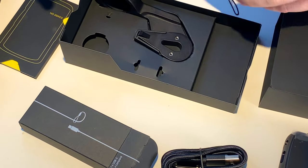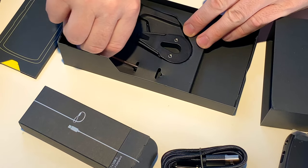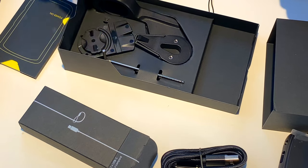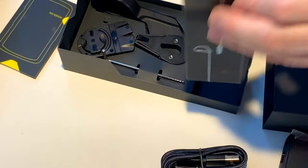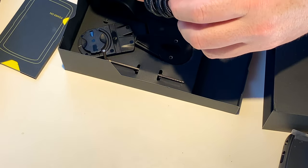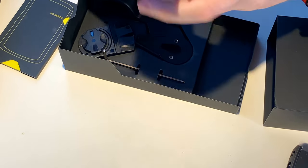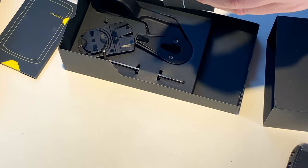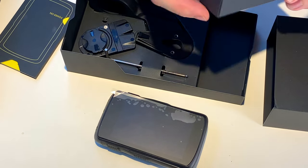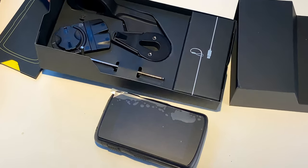So we're going to put that back in there. I don't think we need the Allen key — I like that, it's a nice touch. We're not going to be using the lanyard. Nice USB cable. It would have been nice if they'd done a right-angle USB-C, which you'd kind of need for charging on the go. I do have two or three right-angle micro USBs for charging Karoo one on the go.